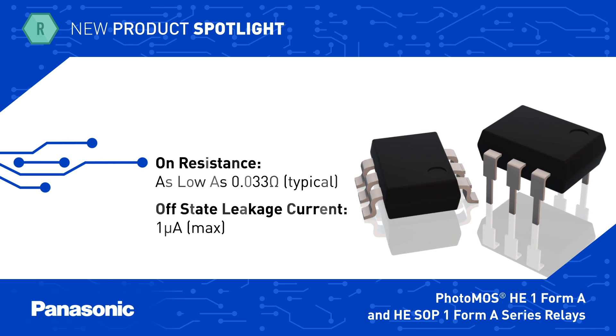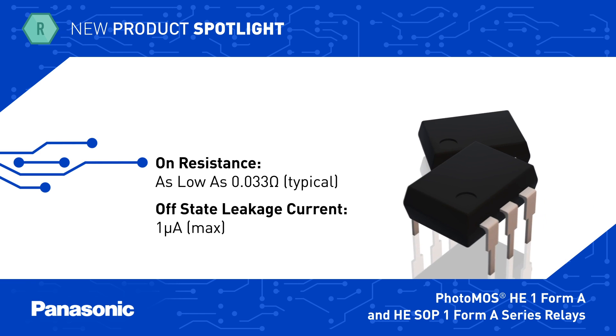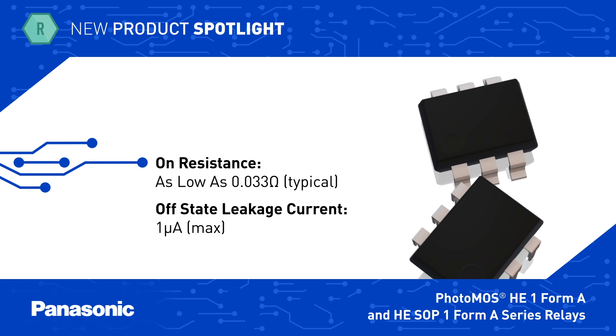The relays have typical on-resistance as low as 33 milliohms, and off-state leakage current is rated at just 1 microamp.